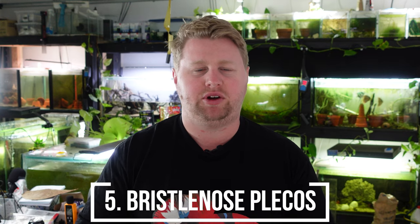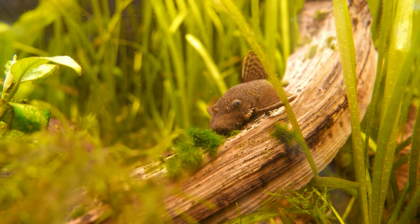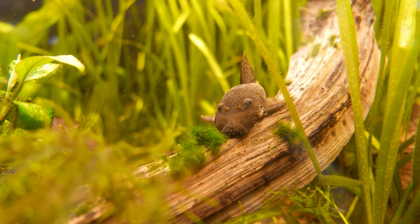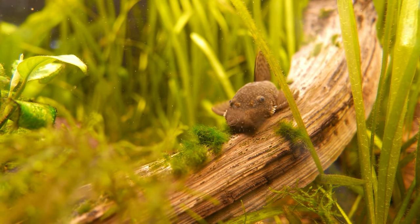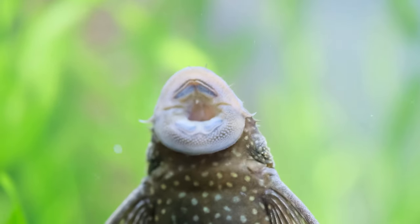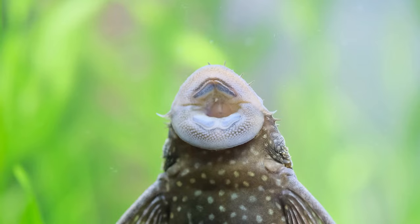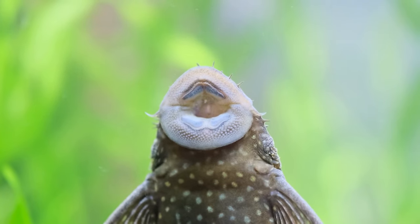The next one might be a little bit of a surprise: Bristlenose Plecos. For the most part they're going to be okay in a planted tank, but they absolutely love eating Amazon swords and other broad-leafed plants — they love to munch and rasp on them. You can keep them away for a period of time by feeding enough wafers, zucchini, and those sorts of things. But eventually you'll go on holiday, get distracted, or simply forget, and they will go after those delicious Amazon swords. So Bristlenose Plecos can sometimes be one to avoid in planted tanks.